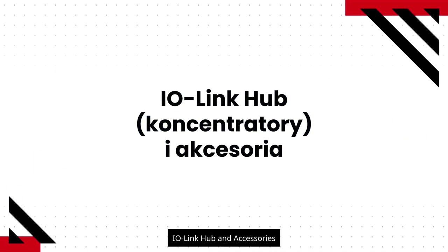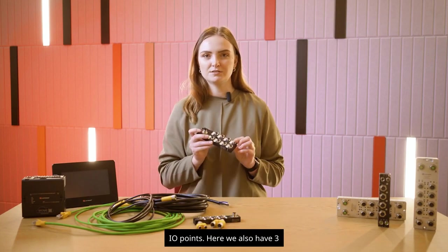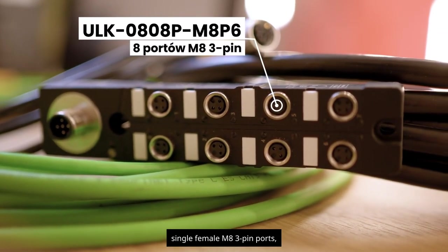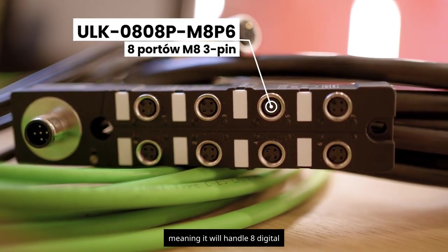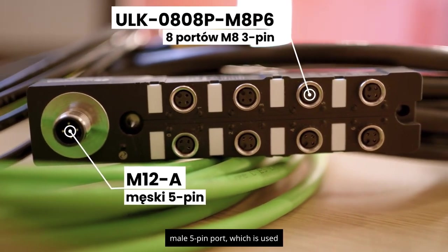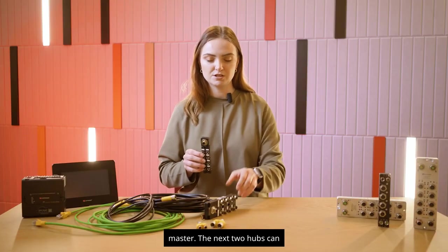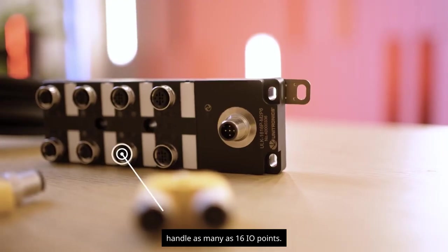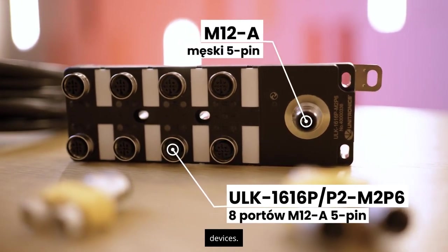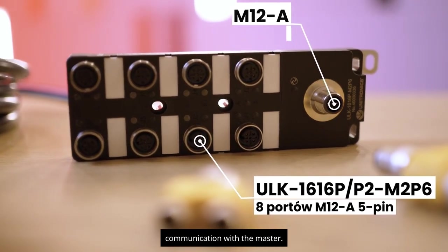IO-Link hubs and accessories: IO-Link hubs are used to expand I/O points. We have three types. The smallest hub has eight single female M8 three-pin ports, handling eight digital I/O points, with an M12A male five-pin port at the top for communication with the master. The next two hubs can handle as many as 16 I/O points, with eight dual female M12A five-pin ports for devices and one M12A male five-pin connector at the bottom for communication with the master.